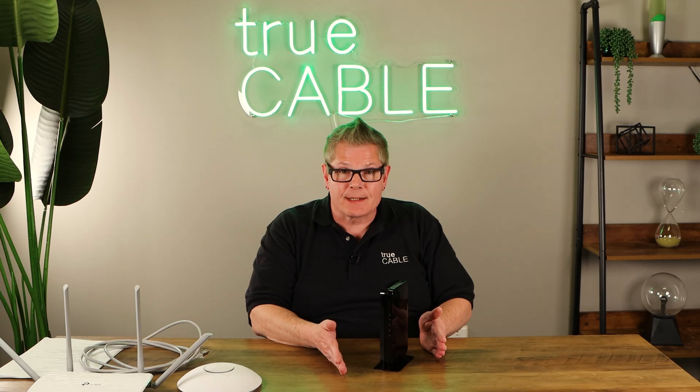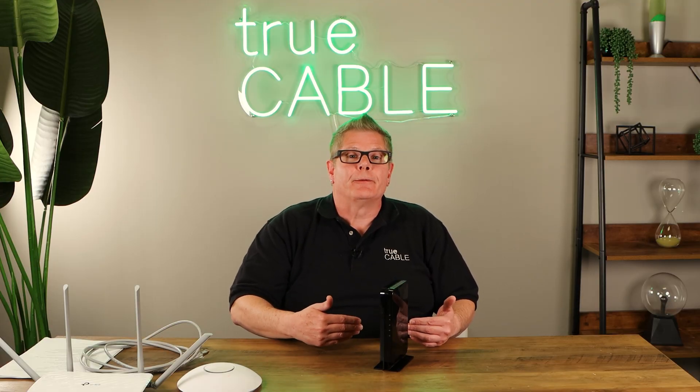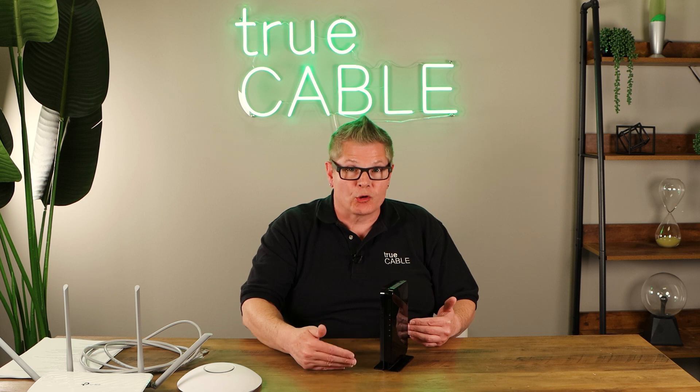Hey there YouTubers, it's Don from True Cable coming back at you again. Let's say you're doing a lot of file downloading or you're gaming on your PC — like gaming on an Xbox. You need low latency. You want to get rid of the Wi-Fi packet latency and all the factors that can interfere or disrupt your signal.